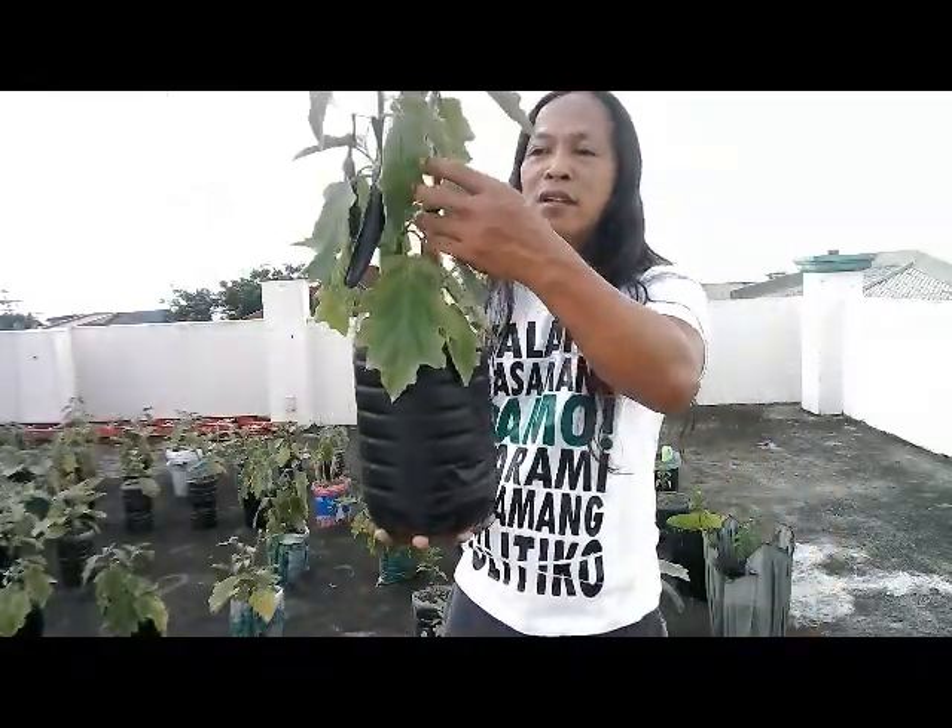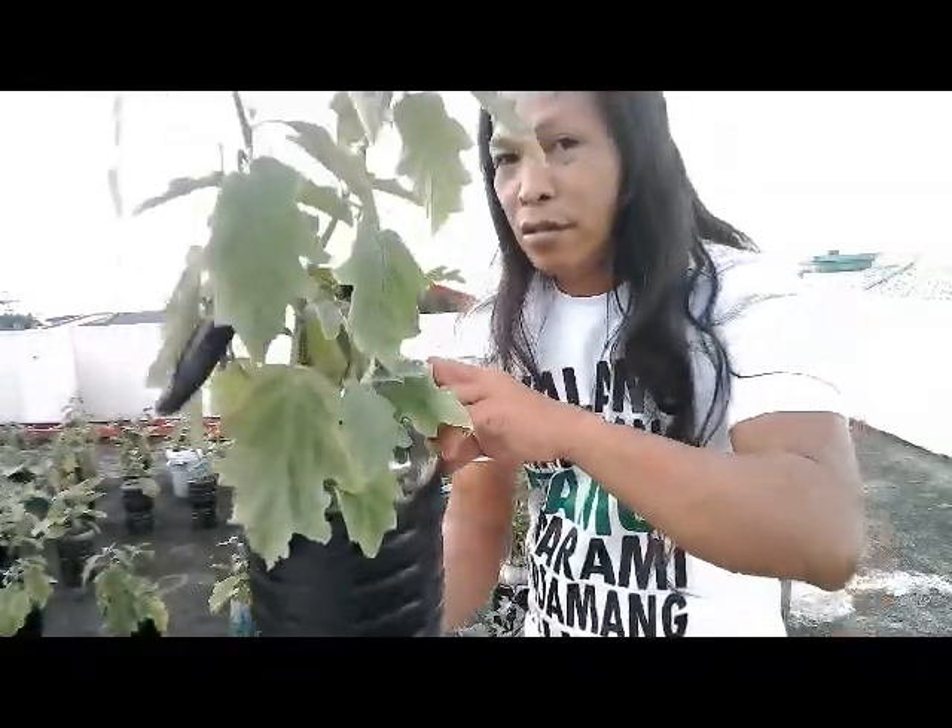At yan — in fact, naka-harvest na kami, pero marami pa kaming i-harvest sa mga susunod na panahon. (We have already harvested, but we still have more to harvest in the coming seasons.)